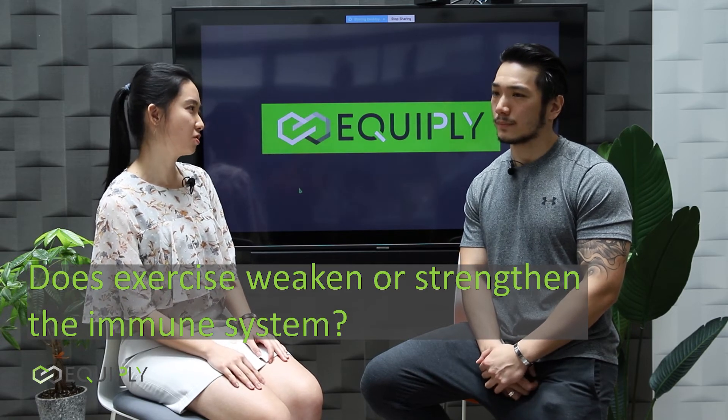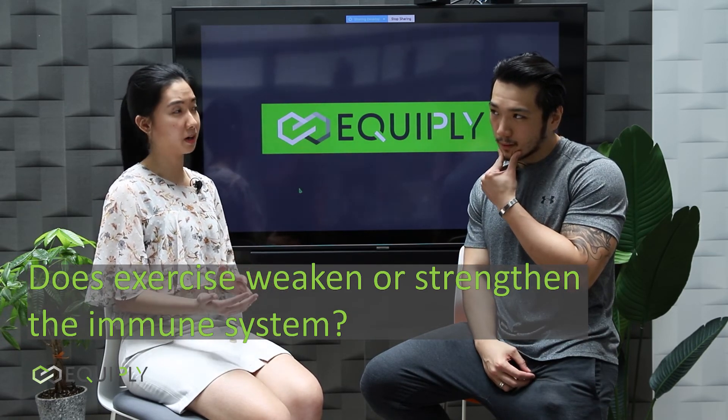Hi everyone, I'm Wendy, the founder of Echopan. I have a question for you, Alice: what happens to our immune system after we exercise? I've heard that your body's defenses always drop a bit in the 24 hours after a workout. So if that's true, how can we keep from getting sick after a workout?